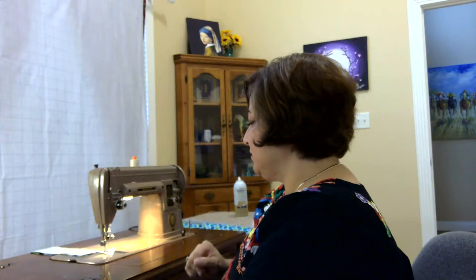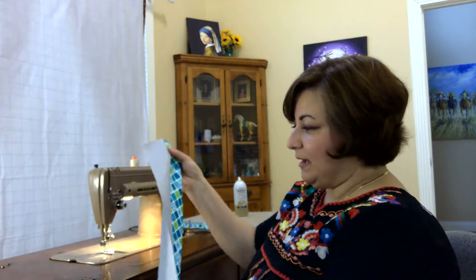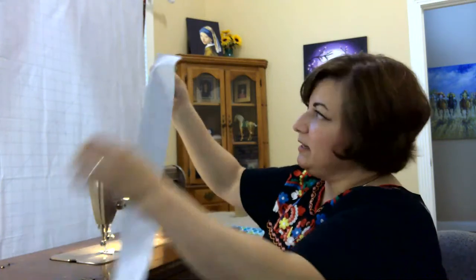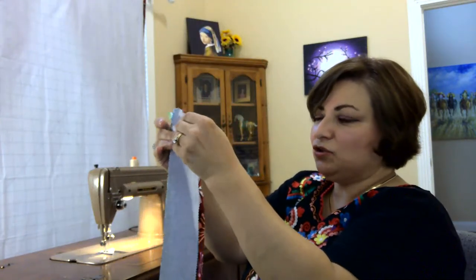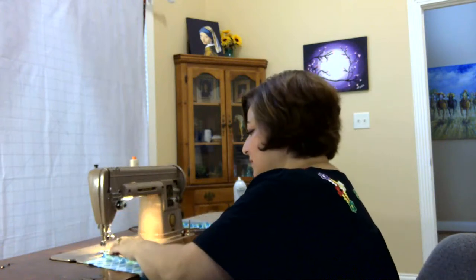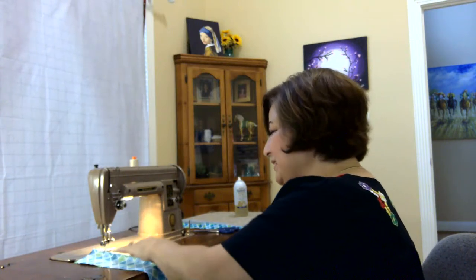That is strip set one — the whole strip set — and now I'm going to sew strip set two, which are my little halves, in the same order: gray in the middle, blue on one side, red on the other. I always have a little piece of fabric underneath called a leader and ender. The reason I do that is it saves thread and it's a great way to keep track of your pieces. It helps me know where I started and which side to sew next, keeping track of which direction my seams are going so I have nice straight strip sets.